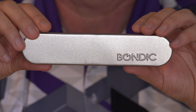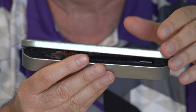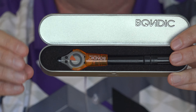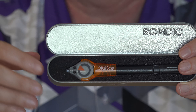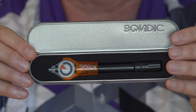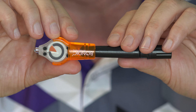I ordered my Bondic kit online and it came in a cute little container. Inside you can see the applicator and the light. It also came with a set of instructions that I've already read through. This kit with a single tube of liquid goes for about $20. There's a link to it below this video. As soon as I opened the metal case, I smelt a fairly strong chemical smell — I'm guessing that's the resin. You want to be careful with that, as well as with the UV light — don't shine it in your eye or anyone else's.